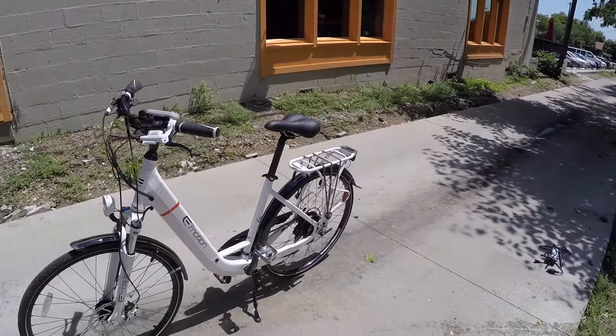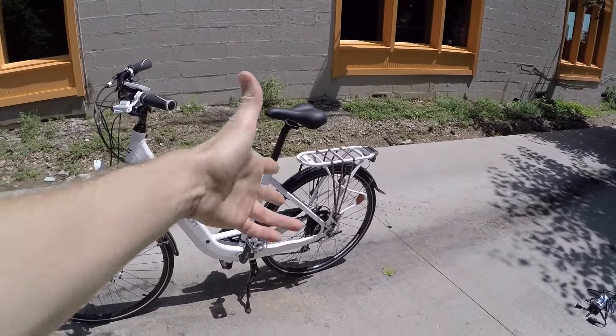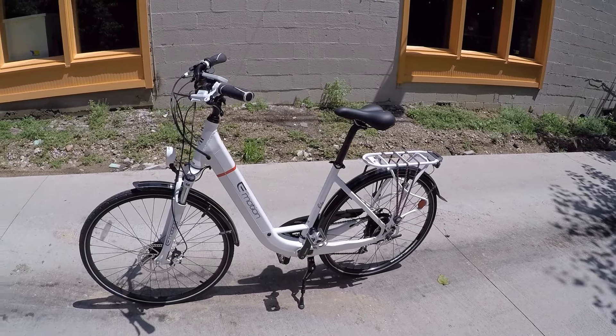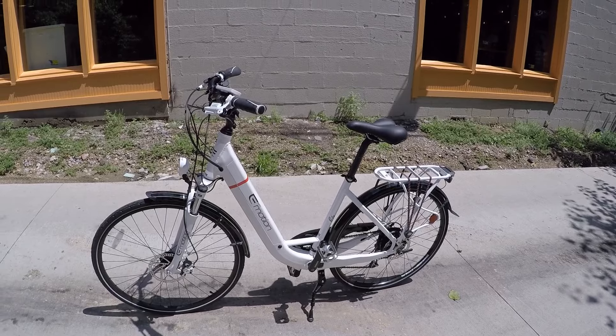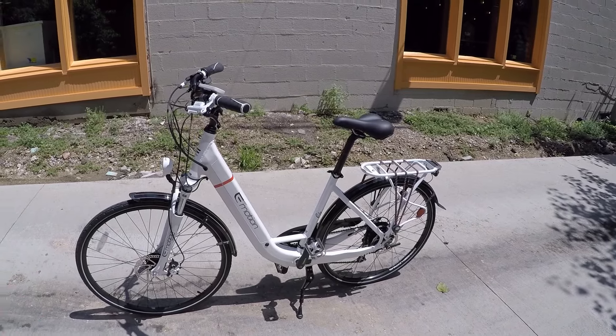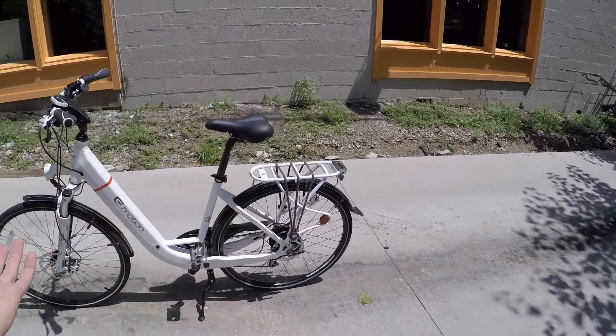This bike is pretty cool because you've got the rack, you've got the kickstand, you've got kind of everything you need to just go. I really can't think of too many accessories that you need to add. And it all comes at a price like $29.99 — so about $3,000.